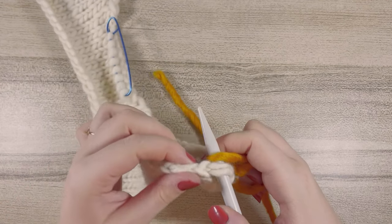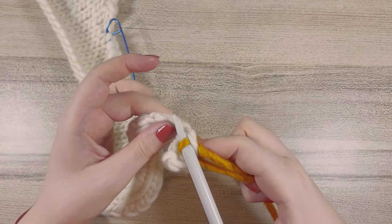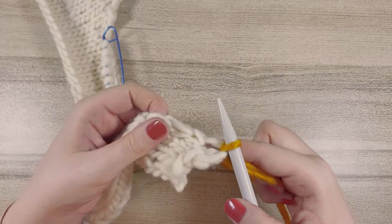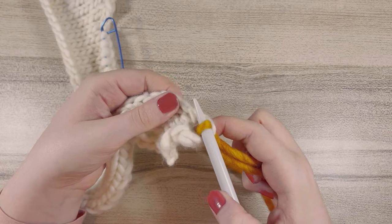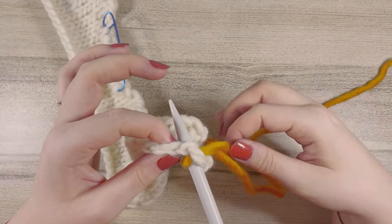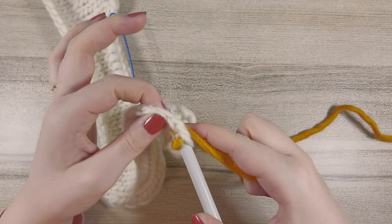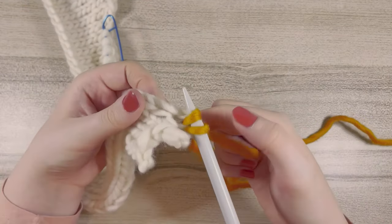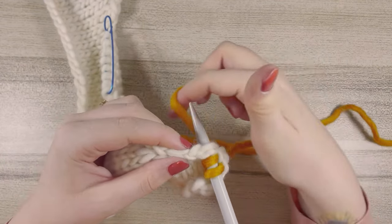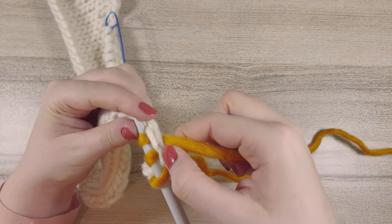While holding my new yarn quite taut, I'm going to pull the neckband off the needle, creating my first stitch. Now I'm going to carry on down the neckband creating the rest of my stitches. Going into the next hole right here — make sure you're going one stitch in for each one — putting my needle through, then getting my yarn, wrapping it around the needle, and while holding it quite taut, pulling the work off the needle and creating my second stitch. You can see we're creating a little seam here which should be nice and hidden at the back of the work.